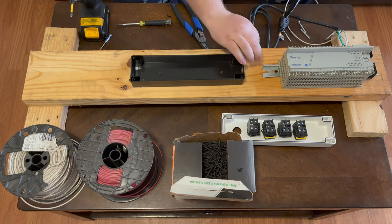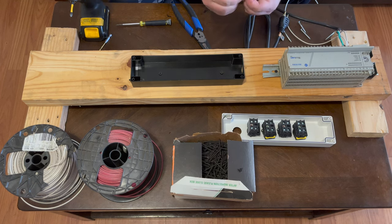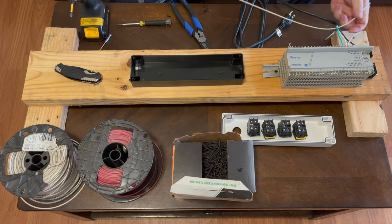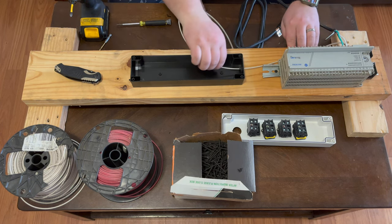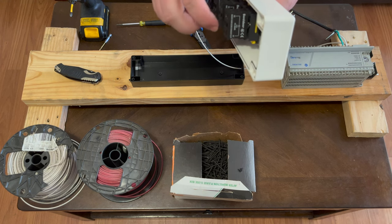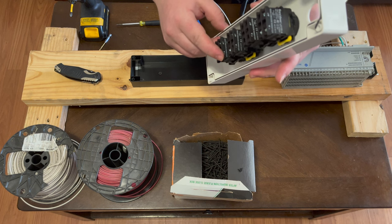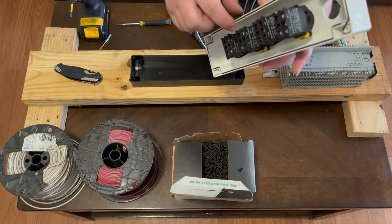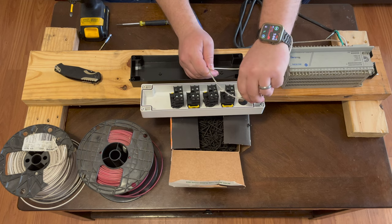We're going to cut a slit in the knockout cover so we can shove wires in there and it'll still be somewhat protected from dust and debris. We'll shove this white wire in there — it will end up going to the X2 terminal of the push buttons for the light. These push buttons have X1 and X2 for the lighted portion, and terminals 4 and 3 for normally open contacts, or 1 and 2 for normally closed contacts. Right now we're just wiring the neutral side of the lights to X2.